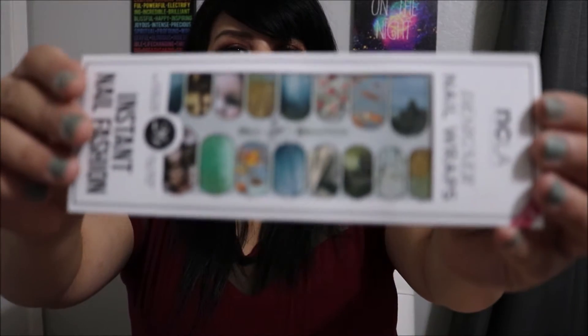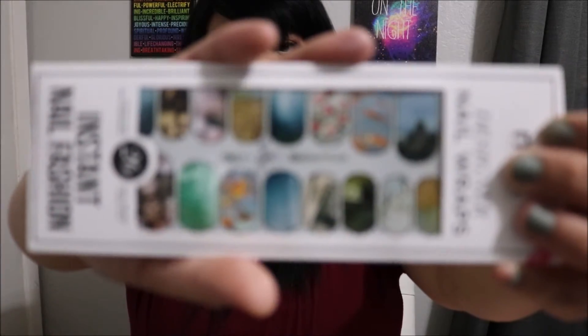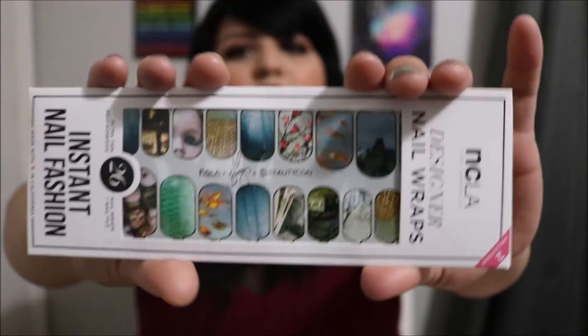Then we have these really cute — I thought they were really creepy at first, I'm not gonna lie — they're designer nail wraps, but this is totally Bunny right here. She has little dolls, and these are not your normal nail wraps. If you look at them closely you can see little babies — there's a baby head right there and a bunch of little baby heads, goldfish, forests and stuff. I love using nail wraps because sometimes I just hate waiting for my nail polish to dry.